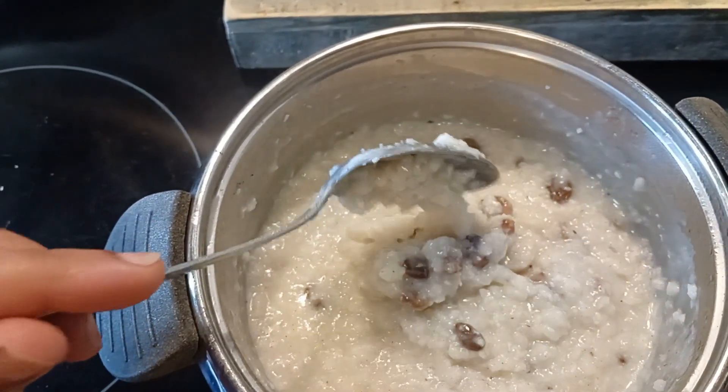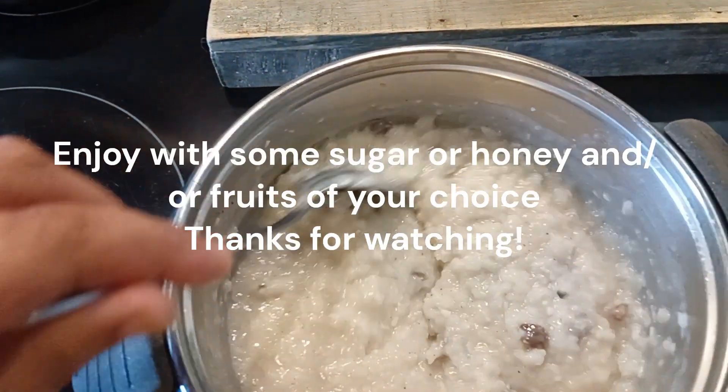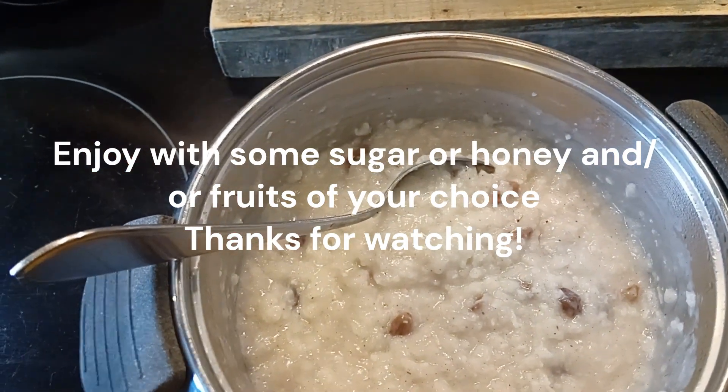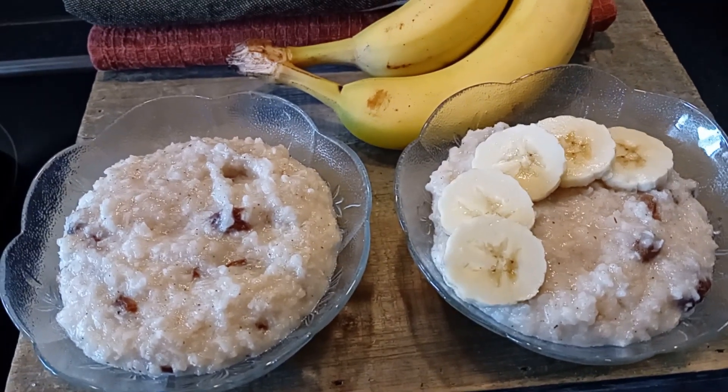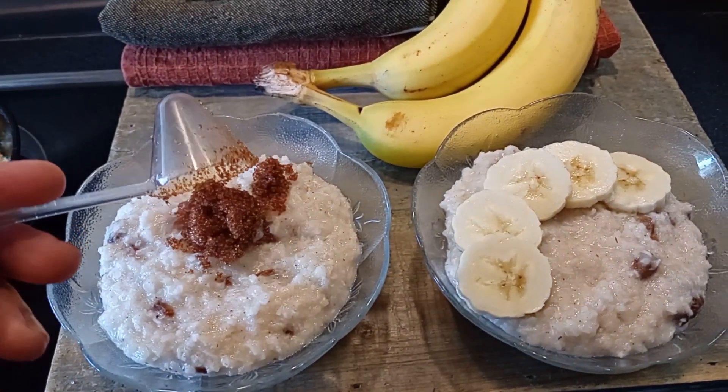You could add some fruits, and some sugar if you prefer. Add some sugar or honey if you please.